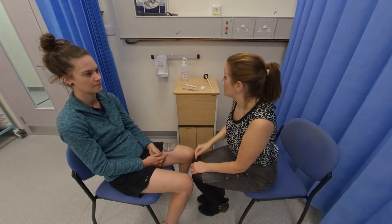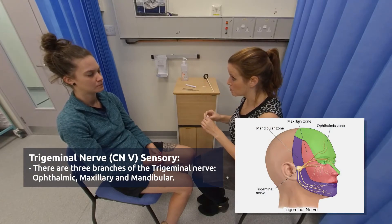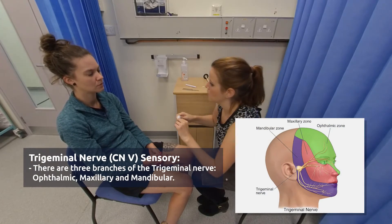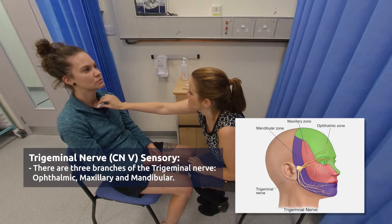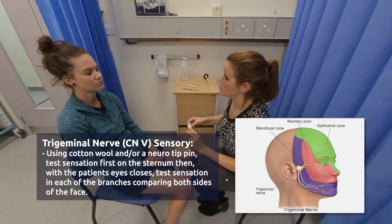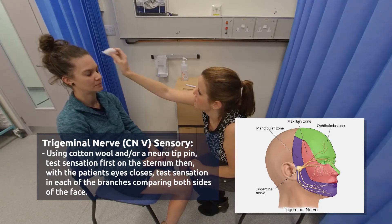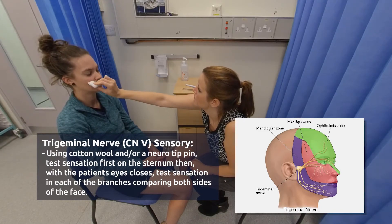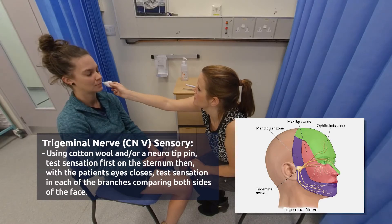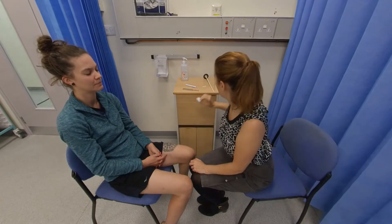Now what I'm going to do is test the sensation in your face. First of all, we're going to use some cotton wool for that — just so you know what it feels like, it should feel like this. Now I want you to close your eyes and tell me if you can feel me touching your face. Yeah. And does it feel the same both sides? Yeah. Okay, perfect.